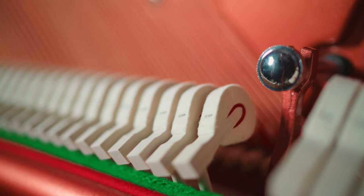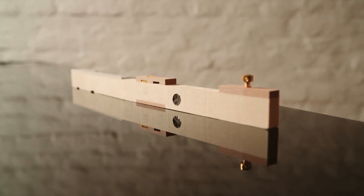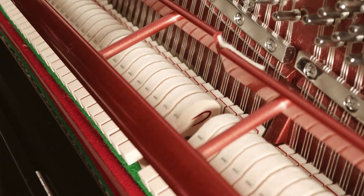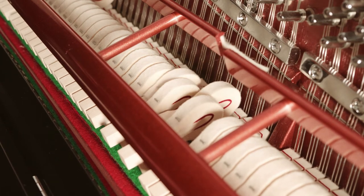Roughly 35 grams of up weight ensures that the key comes straight back up after being struck and that there's no shaking when the key is released. The entire action is designed using only one key lead to provide excellent balance and very low inertia when striking the key. This low inertia means that playing pianissimo is effortless.